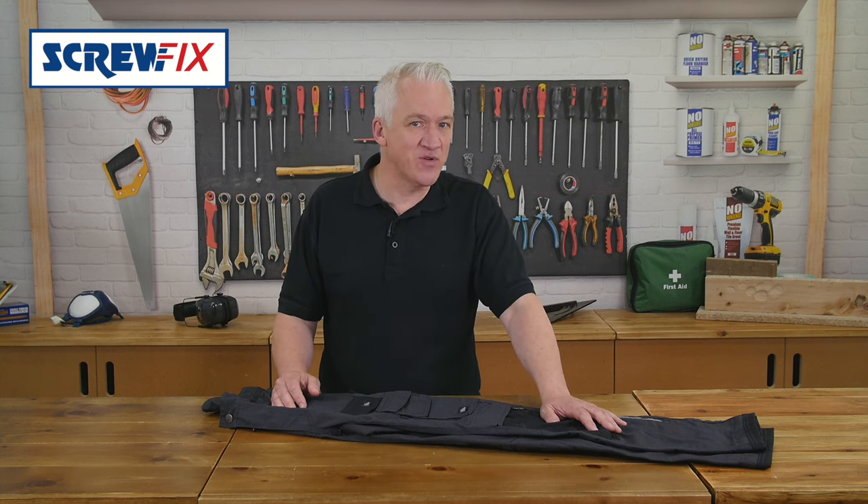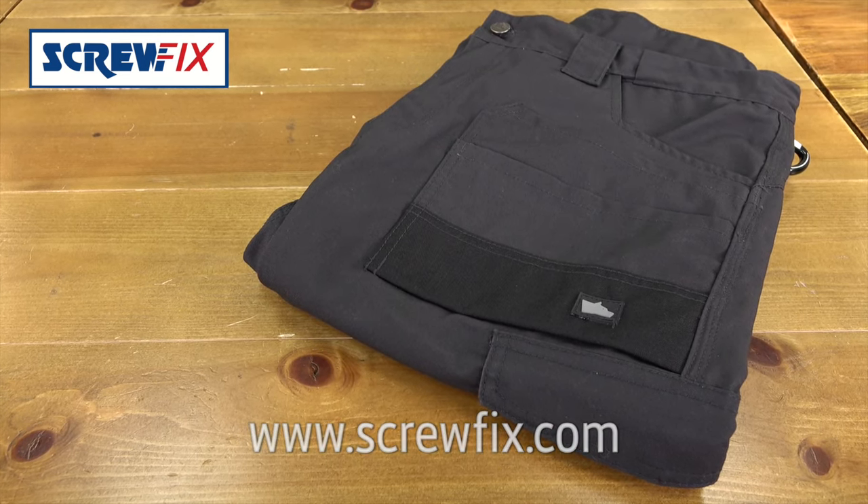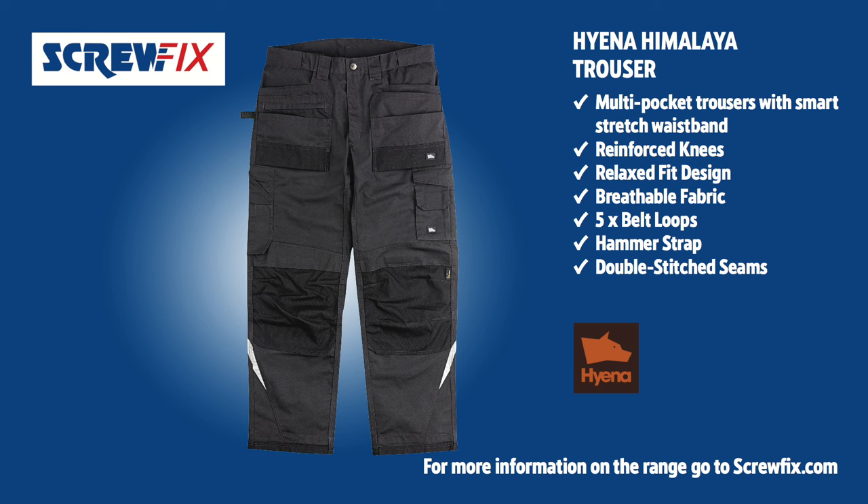These are hard wearing trousers. For more information and the latest price, visit screwfix.com.